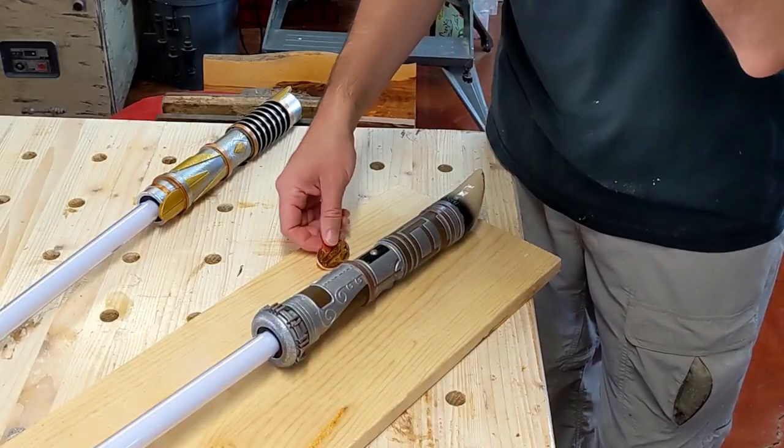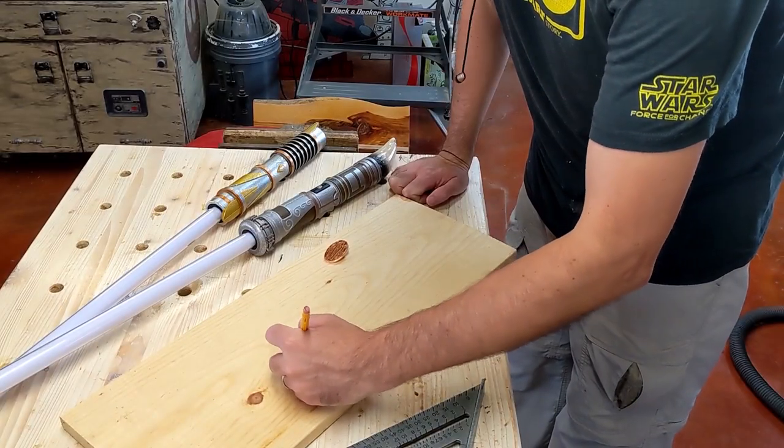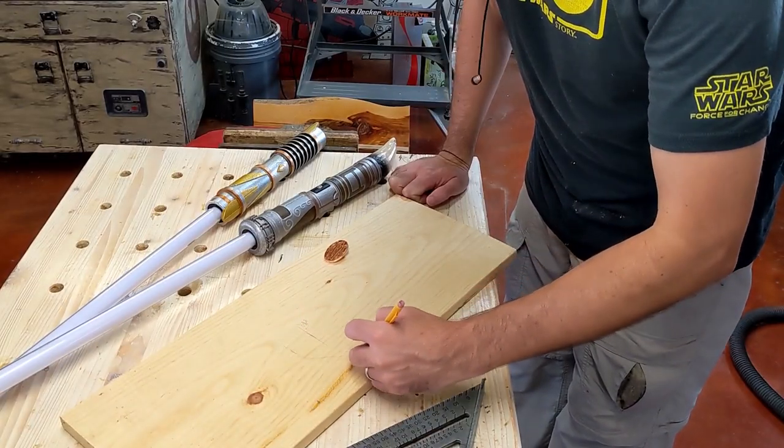Here I'm just trying to lay out the lightsaber and get the sizing correct for the backer. And then I'm going to try to match the design of the pin for the backer as well.